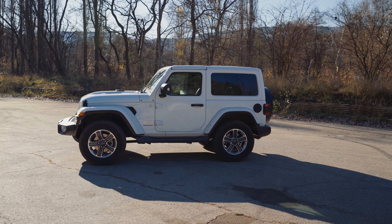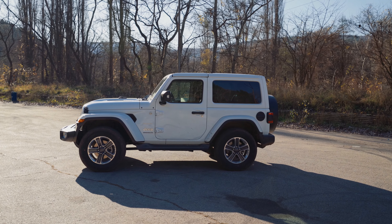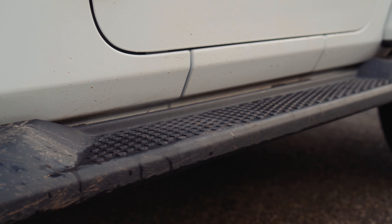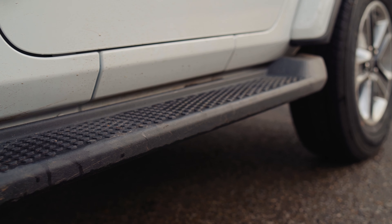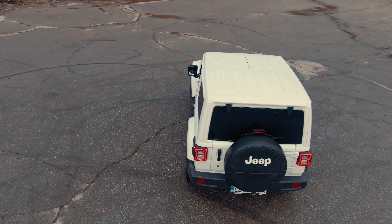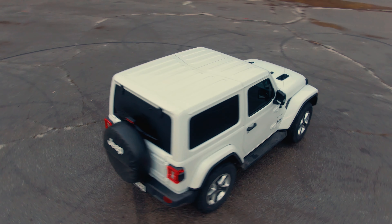The first thing we notice in front of the Jeep Wrangler is this front bumper that extends at least 10 inches in front of the car. We have the classic Jeep grille which remains unchanged from the previous models, and for the first time we have LED headlights here. We have the exposed hood latch and water sprinklers placed on the hood. We also have these fake vents all around the car, which are a bit ridiculous for a 2-liter diesel.